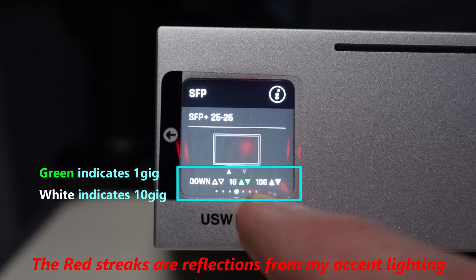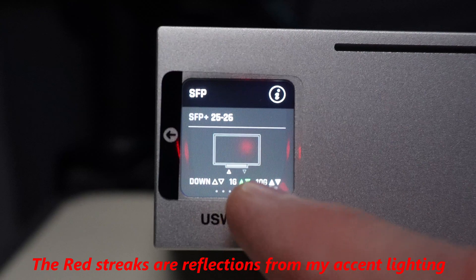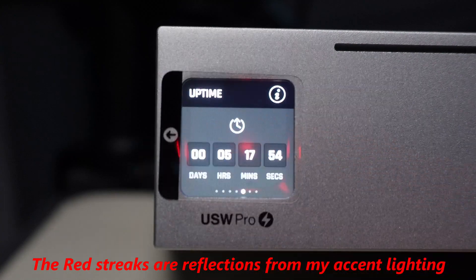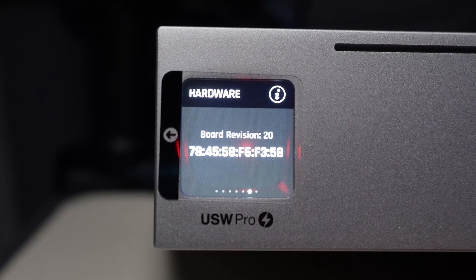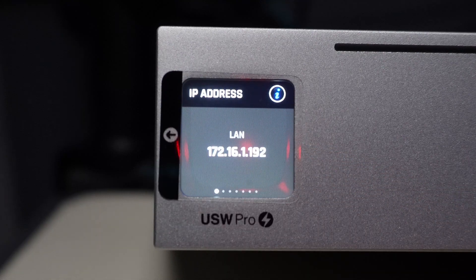This one tells you the SFP ports in particular — there are two of them. That is where I have my current connection to my internal network on one of those SFP ports. The green up and down arrows mean we are connected full duplex through the SFP. This menu tells you the uptime — I've had it up now for a little over five hours, just letting it get used to my network. The next one tells you the actual hardware address — the MAC address. Here they tell you the software version: UniFi version 5.5.9.9, et cetera. And now we wrap back around to the IP address.